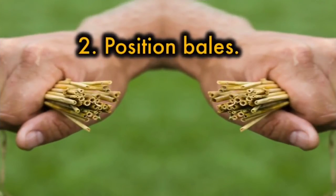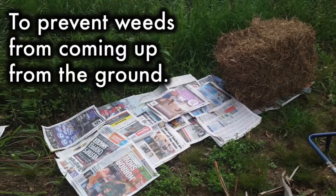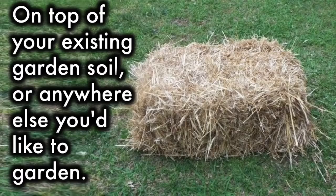Position your bales by laying a couple of layers of newspaper or weed block fabric under the area you plan on placing them, to prevent weeds from coming up from the ground. Bales can be placed on your concrete driveway, on top of your existing garden soil, or anywhere else you'd like to garden.